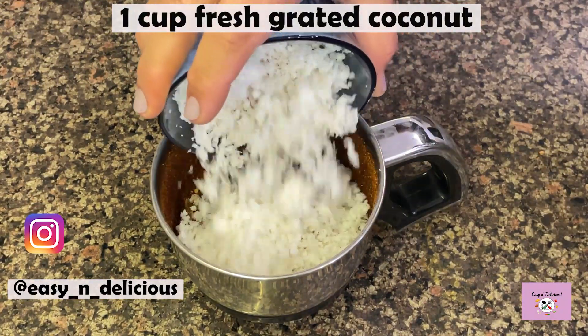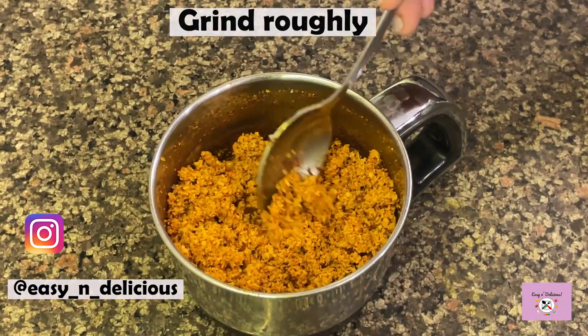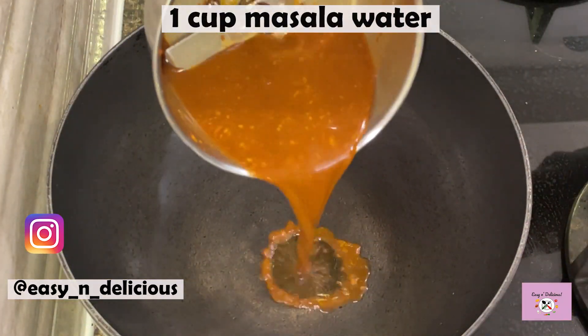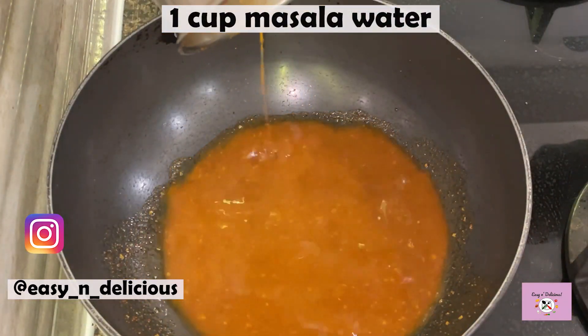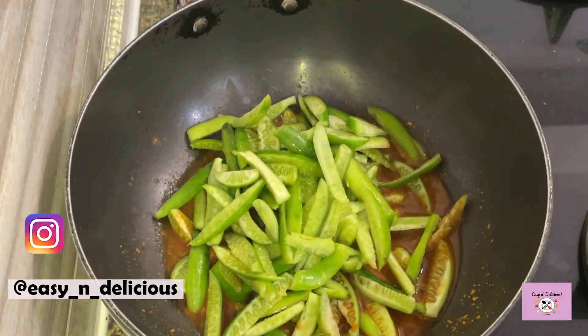We will allow this to cool a bit, then grind to a fine powder. We will roughly grind the coconut as we want a nice texture to the dish. Now this is perfect, keep it aside. Add a cup of water to the blender jar after removing the masala and rinse out the masala. You will need to cook the tendli in this water.